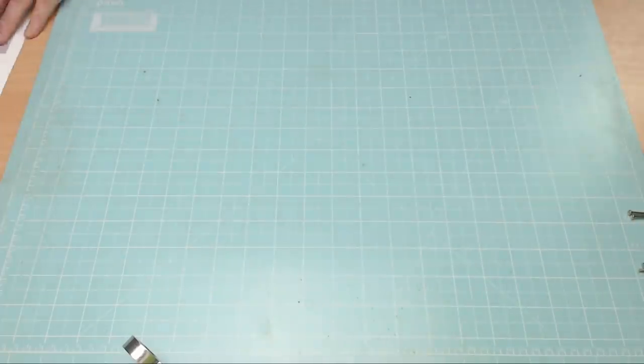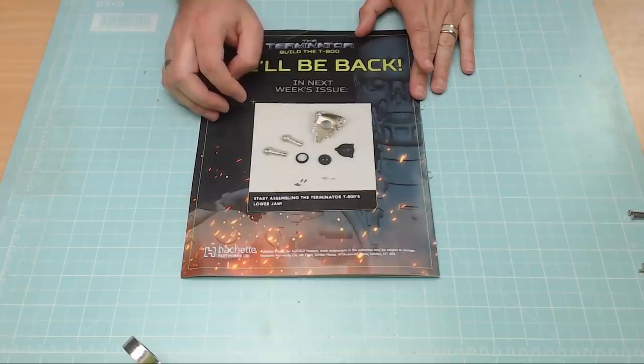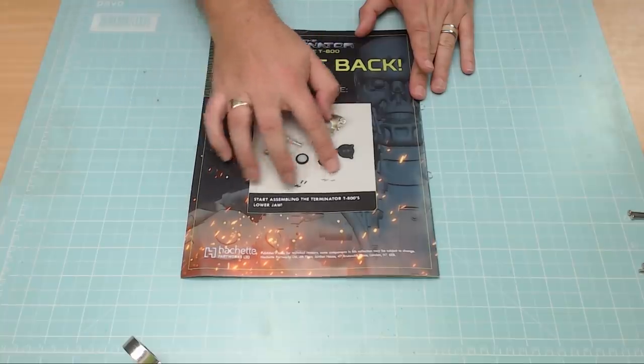In the next issue we'll be assembling the T-800 lower jaw, which starts in part six. I have parts four, five, and six already, so I'll leave gaps between releases. Newsagents are ahead of subscribers, though subscribers are probably catching up now. I've been getting mine from newsagents for speed, but like the Bismarck build there will be about a four-week gap while I wait for my subscription delivery to get the freebies. Anyway, without further ado, let's get cracking.